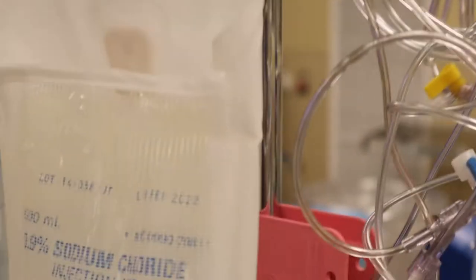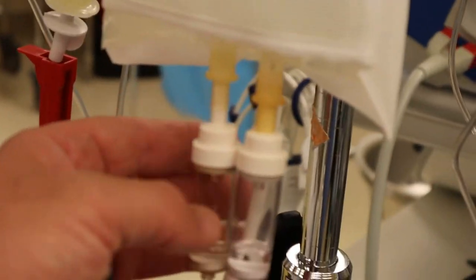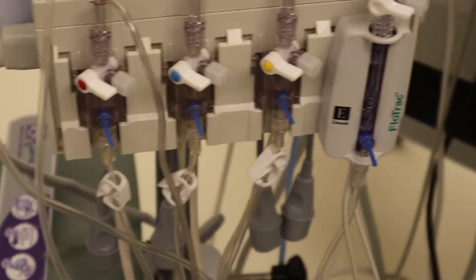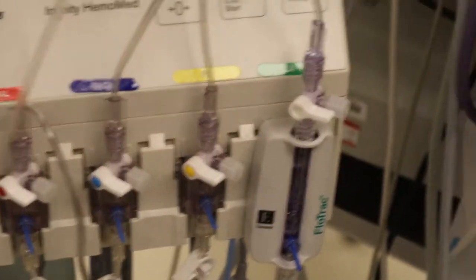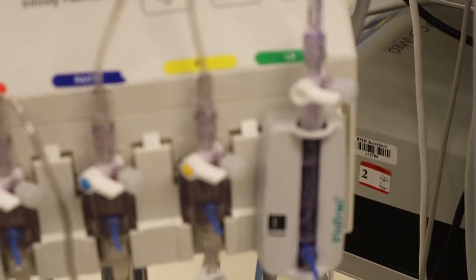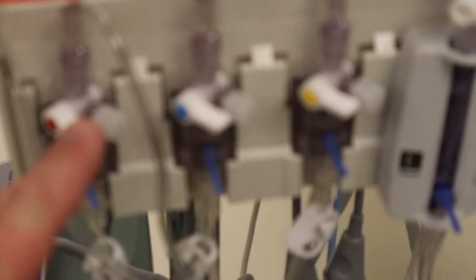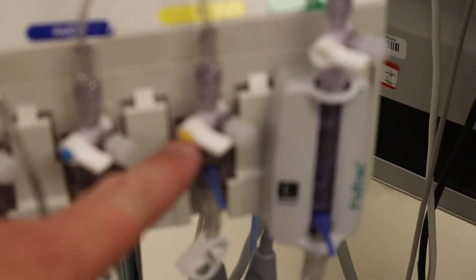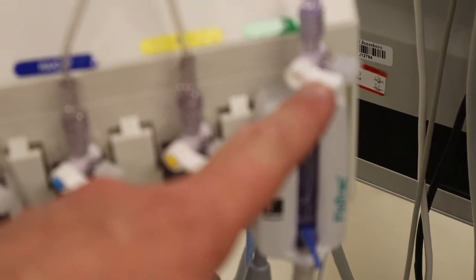Just to cover it again: we've got our 500cc bag, our pressure bag, our triple transducer that fills these first three spots on the hemopod, and then our flow track which goes into the far right — and that'll be for our femoral line. So from left to right, your transducers are your radial A-line, CVP, retrograde, and our femoral arterial line on the flow track.